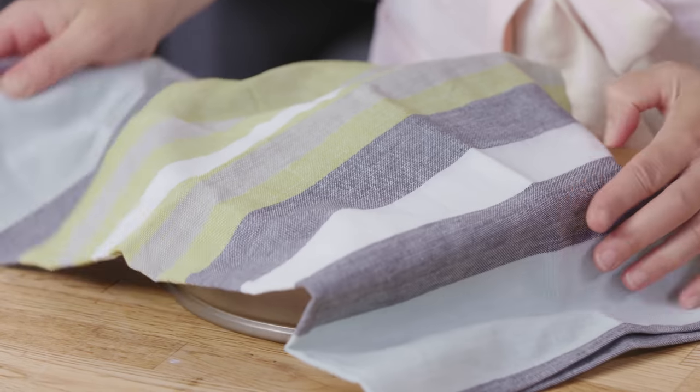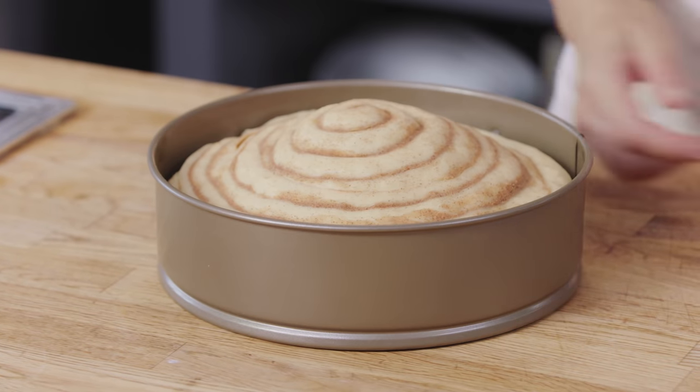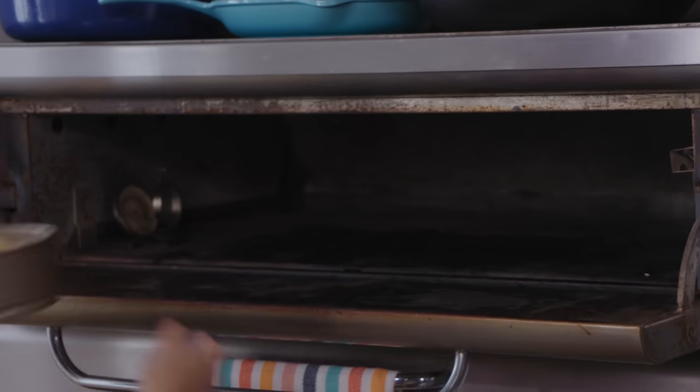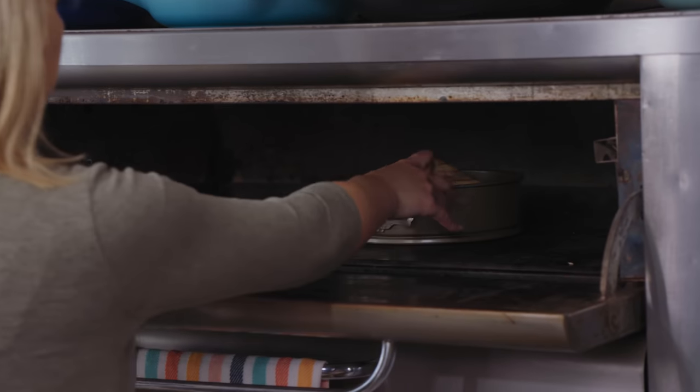After that hour, you pop it into a 375-degree oven and it takes about 50 minutes to bake, because that giant cinnamon bun has to cook all the way through. Then cool it for 30 minutes — I think topping it with a glaze would just make brunch time special.